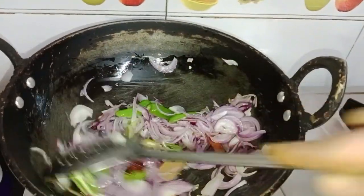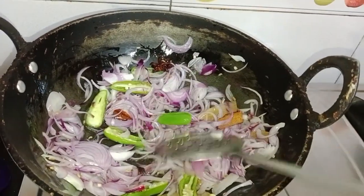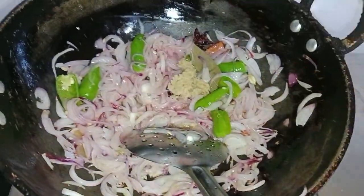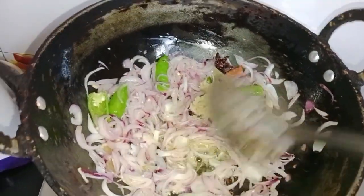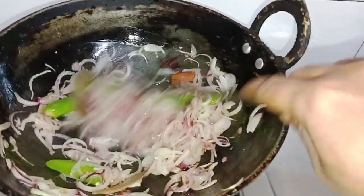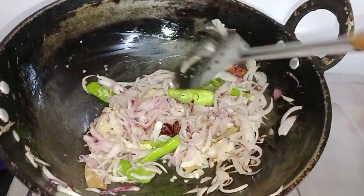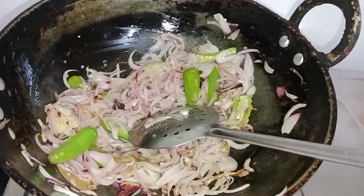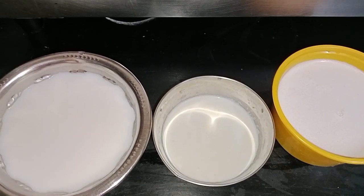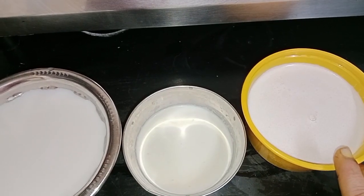Let's put a lot of water in the pan. Put a spoon in the pan. Let's put the salt in. Add a little salt.